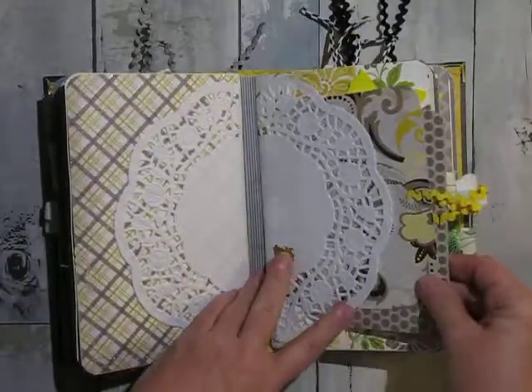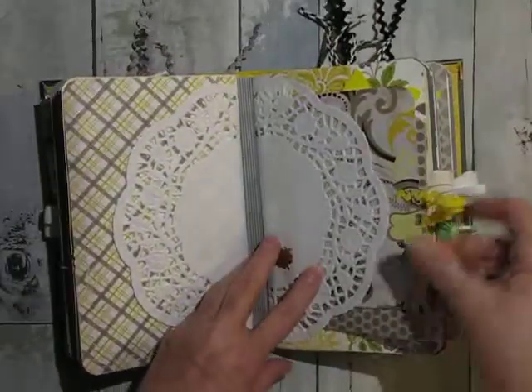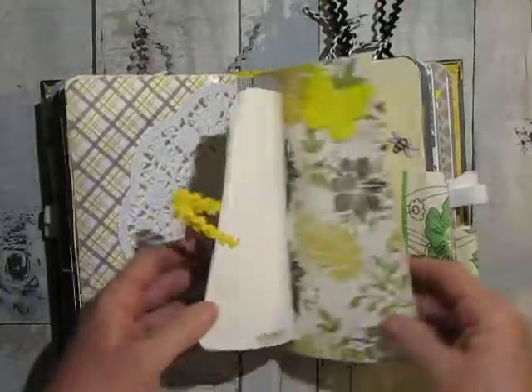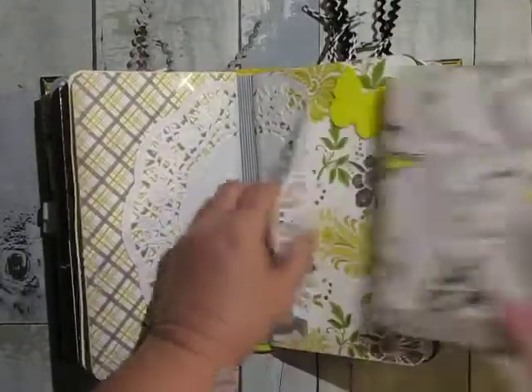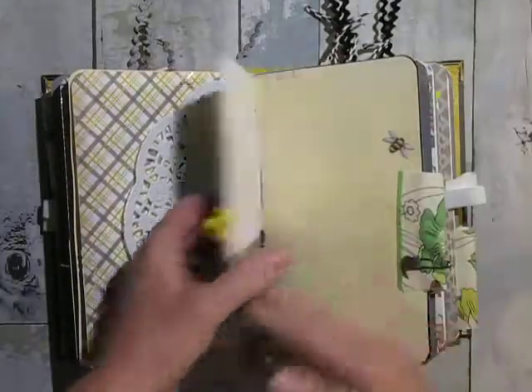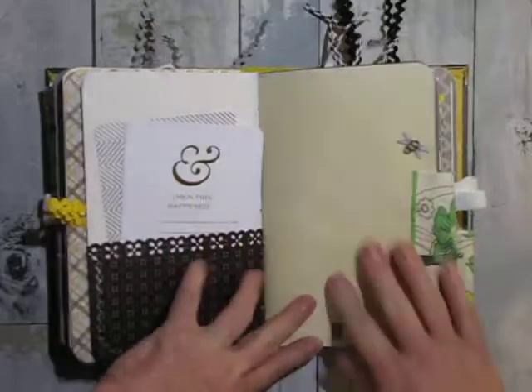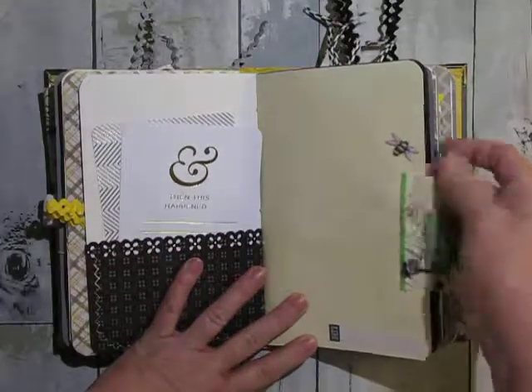Here's your second signature — and it just starts right over and that says 'remember.' Stapled on there, and when you take it out you still have plenty of room to do whatever you want. Yellow wood butterfly. The larger journaling cards. Another piece of fabric.